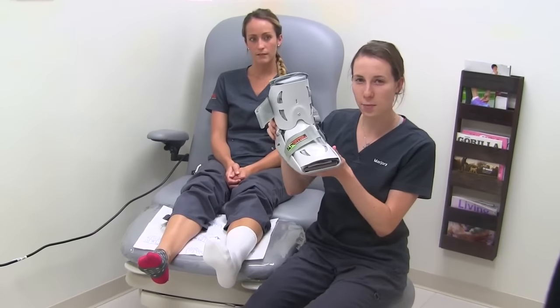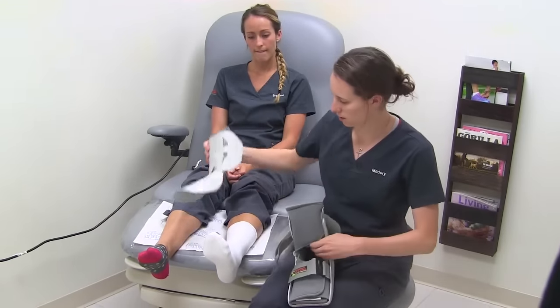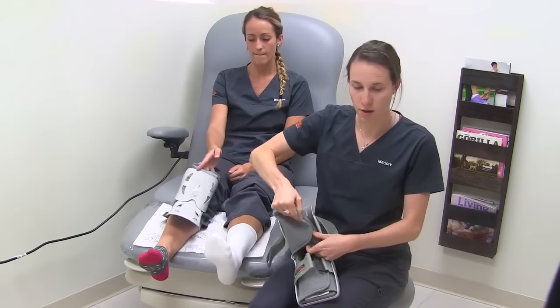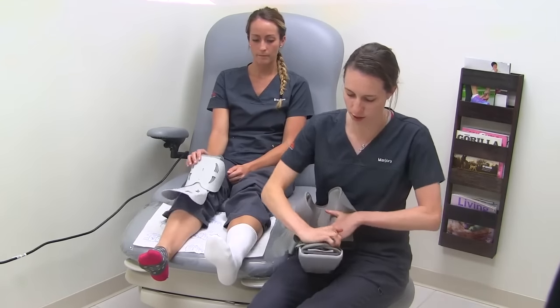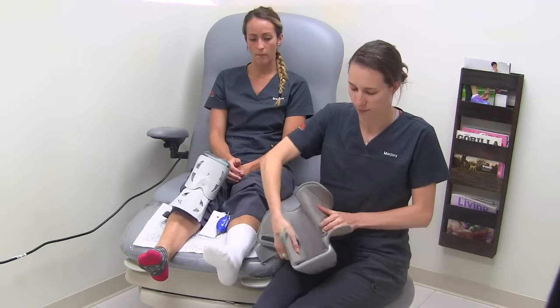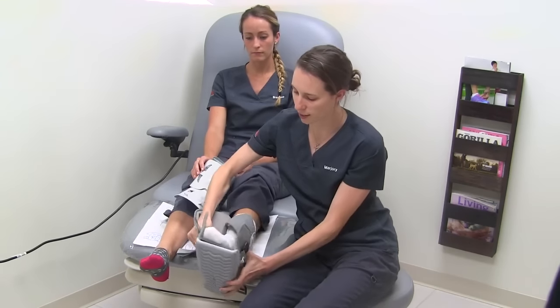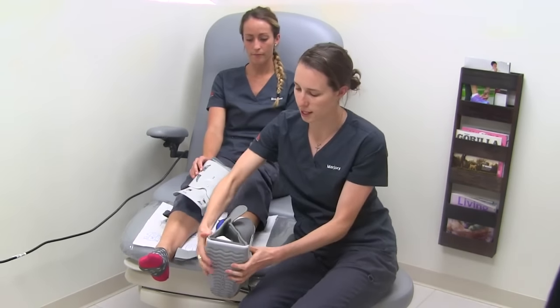Next, take your Aircast cam walker, remove the top, remove the felt insert, and then allow your foot to slide in. Slide your foot all the way to the back so that your heel hits the back of the boot.